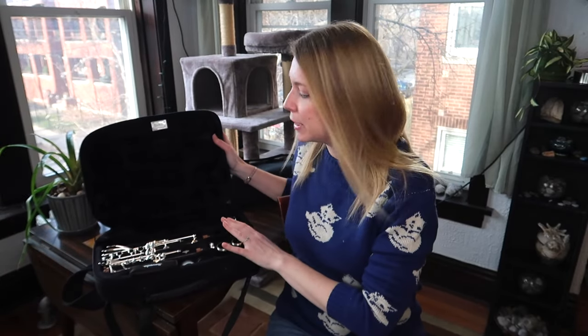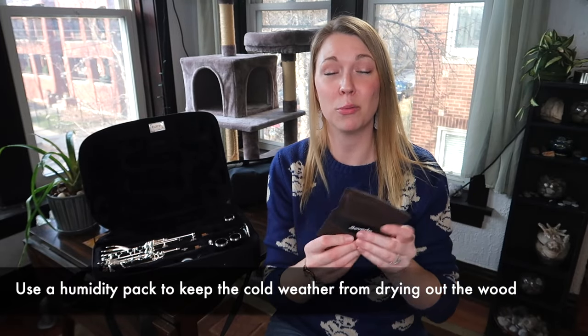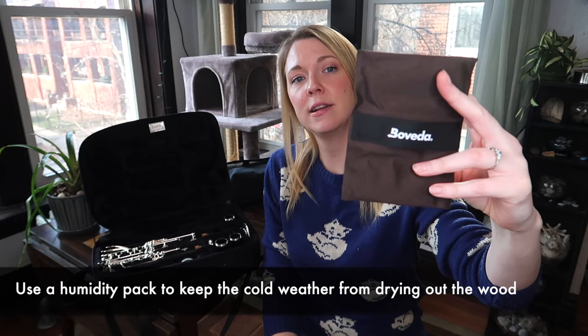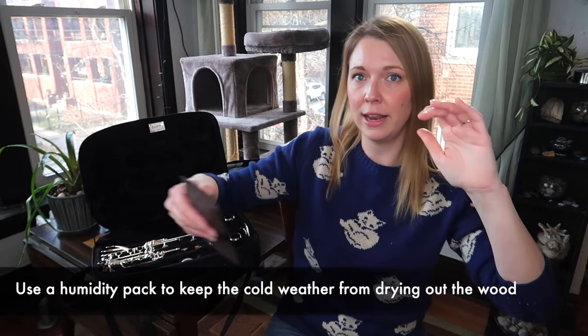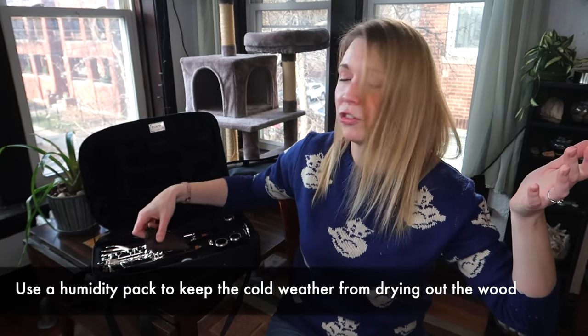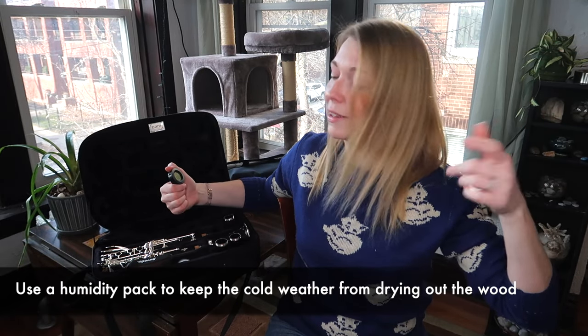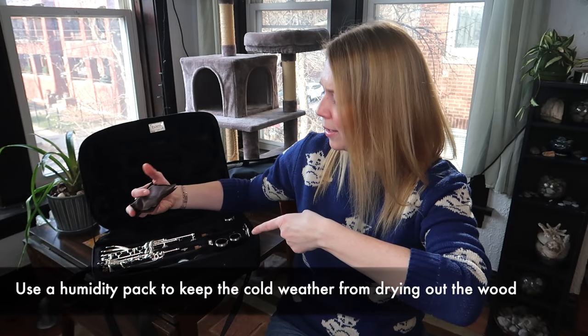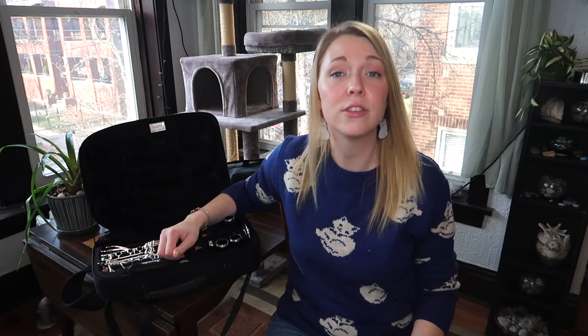Inside the case there are a couple of things you should have. One is a humidity pack — we've all probably seen these used for reeds, and they make slightly larger ones for instruments. I don't recommend laying it right on top of your instrument; I just fold it up and put it in the case. It's a 49% humidity pack and it keeps my case around 40% humidity.